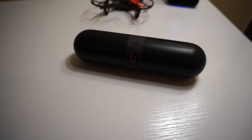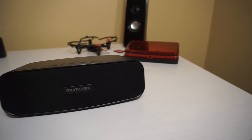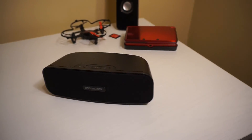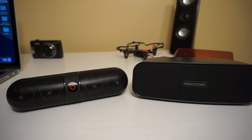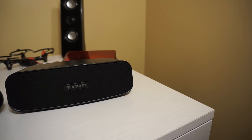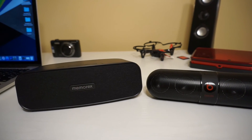The Beats is definitely a higher quality product, but the Memorex did really well. The Beats sounds a little bit better than the Memorex, and the Memorex is made out of a cheaper plastic while the Beats has a rubbery feel to it. It depends if you really want to spend the money — I'd go with the Beats, but if not, I'd stick with the Memorex. It sounds perfectly fine for the price, but the Beats is definitely the better product, just much more expensive.